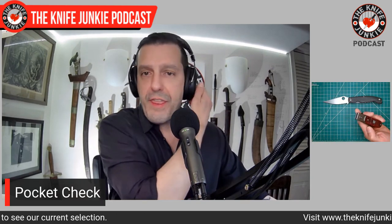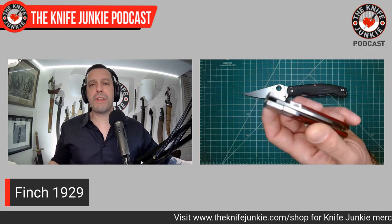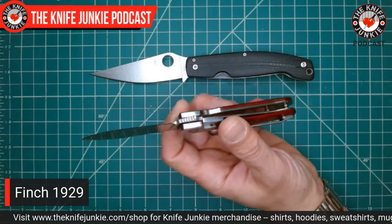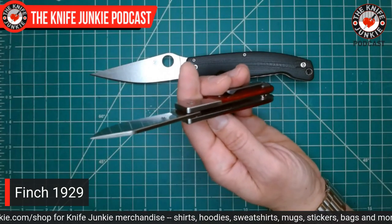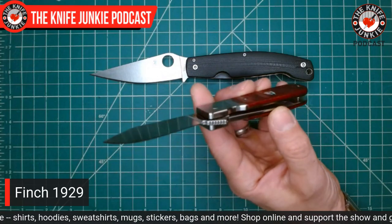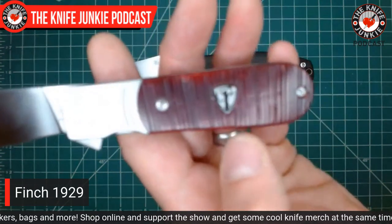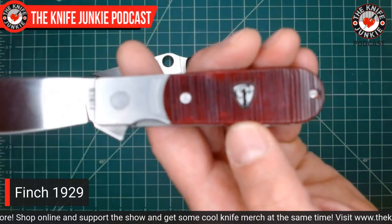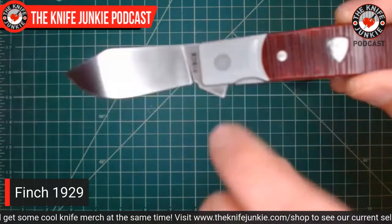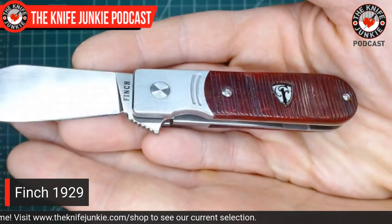Next up I have the also very thinly ground and charming Finch Model 1929. I haven't carried this one in a little while — it's a little chunker, coming in at a full half-inch wide. It's got steel bolsters and liners and really nice bone — Nightcrawler Bone it's called. You can see why they call it that: it's got a variation in the red, a sort of ribbed red.